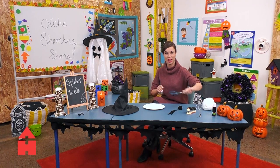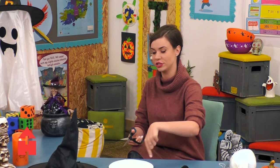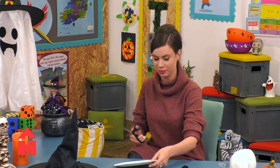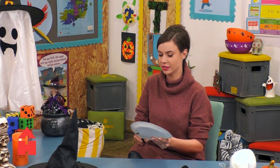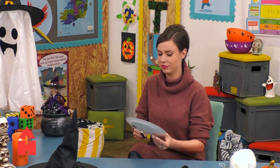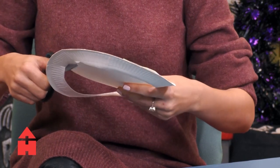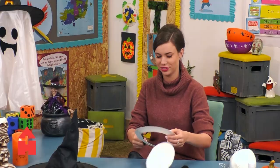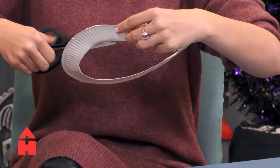First we're going to cut out our paper plate — we're going to cut the inside out so we have a circular frame to work from. And remember, if you're using scissors, always make sure that there's a grown-up around to give you a hand. So I'm just kind of following the grooves of the plate so I have a nice enough circle.